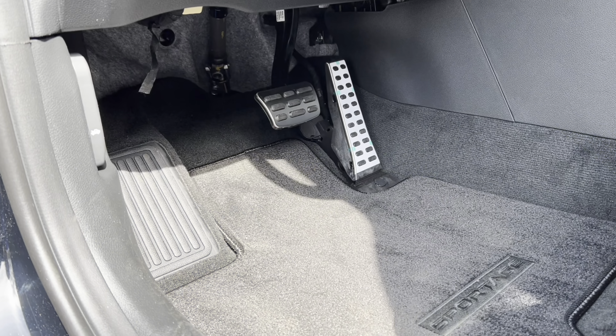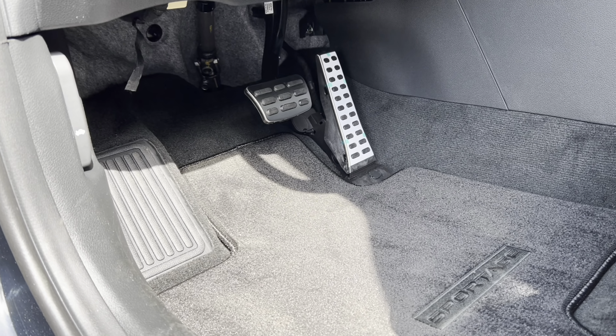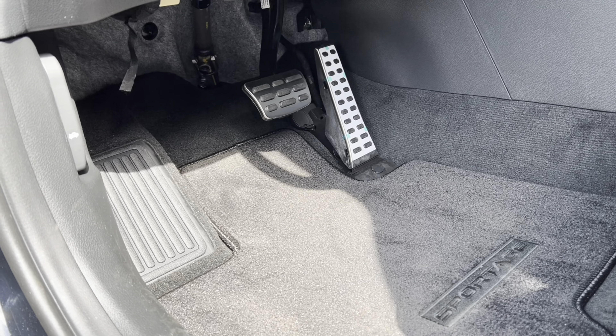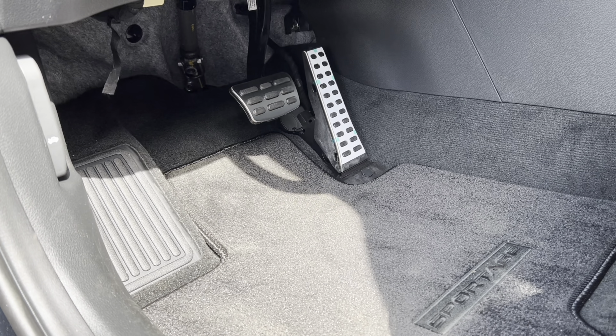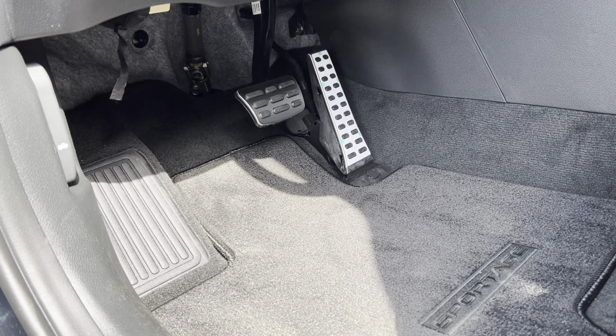Now we're inside the Sportage X Pro — before we get started with the interior, how much does something like this cost? As optioned, the MSRP is $36,420. Starting with the foot box, we have a nice large dead pedal — just rubber, no aluminum finish — but we do have aluminum finish on the brake and accelerator. I'd like to see that on the dead pedal as well.